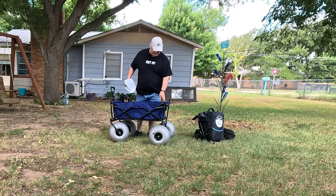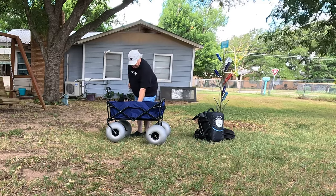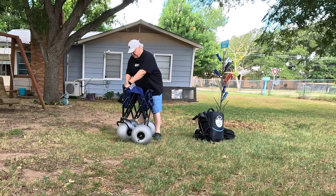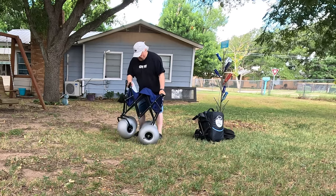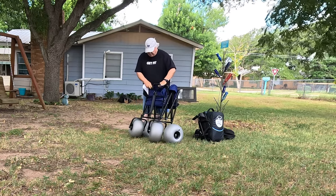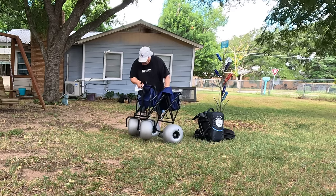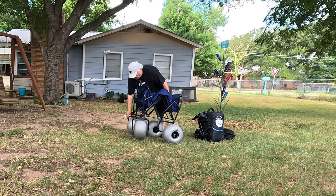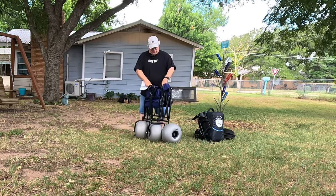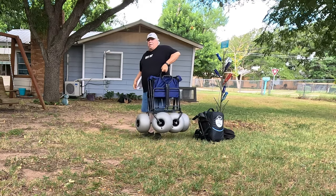When you fold it up, it's got carrying handles on the end. You fold it and put these two handles together on the end. When you fold it, you've got to make sure the tires line up or it won't fold good, so you need to flip the tires so that they are not in the way when it folds. Now it folds up. Got your carrying handle right here. You can easily pick it up and carry it.